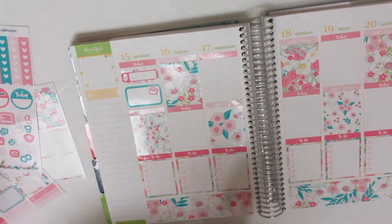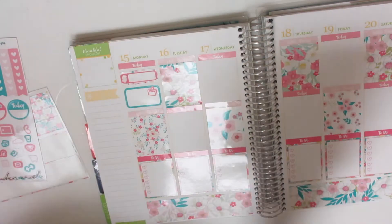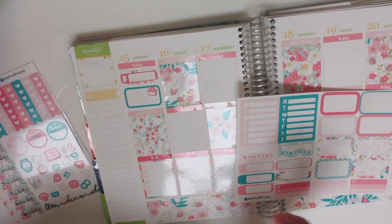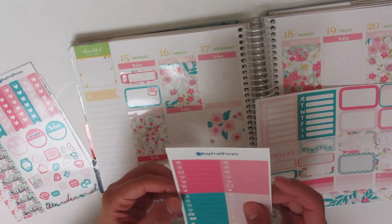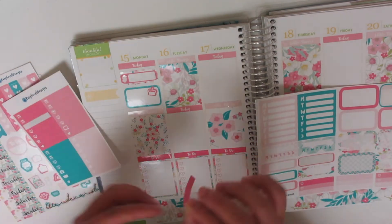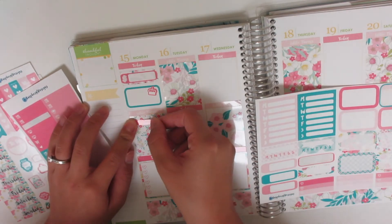And then actually my Shakeology ships on that day also, so I'll use a little mail envelope from the little things.